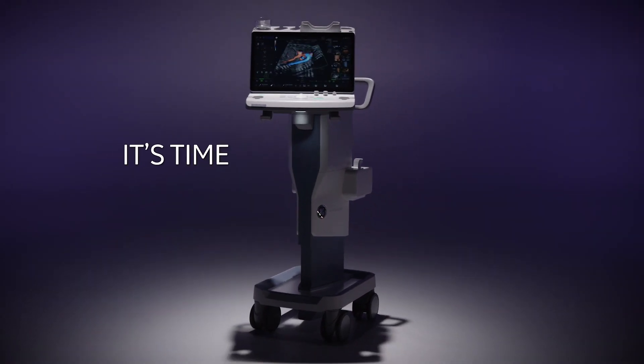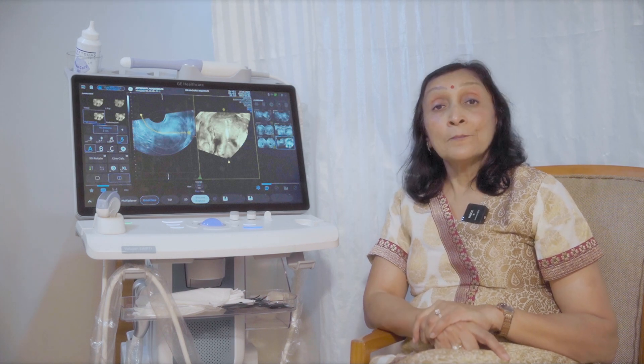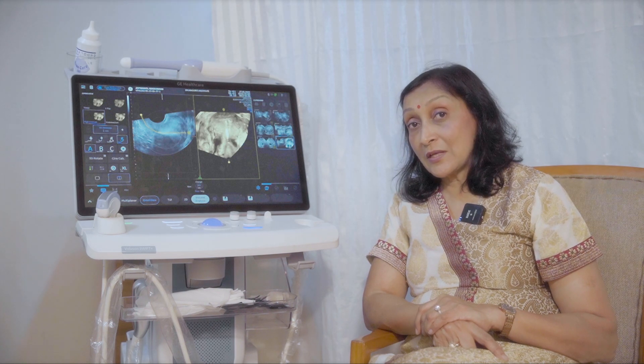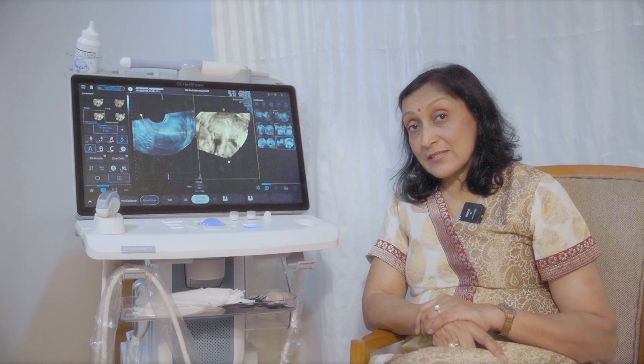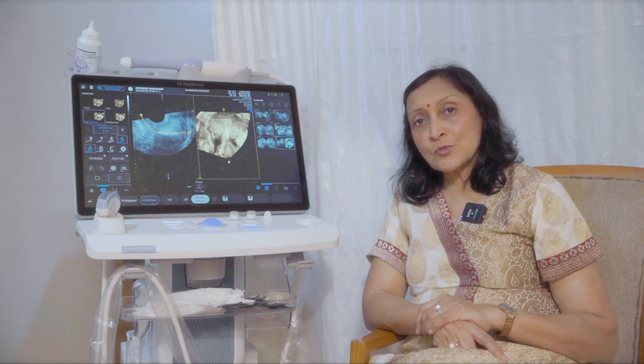They can easily handle and manage to do 3D as well with the same machine. If you are a reproductive medicine specialist, this is truly a very good machine for you.